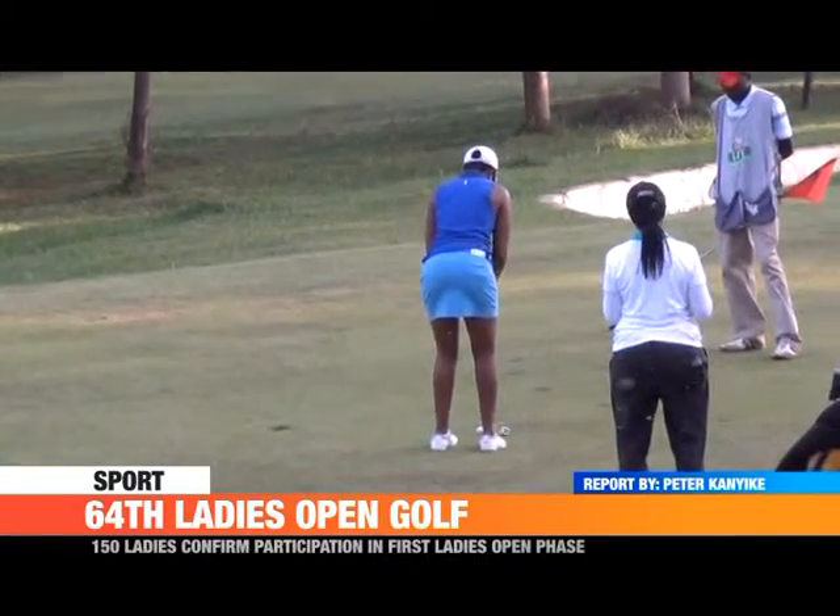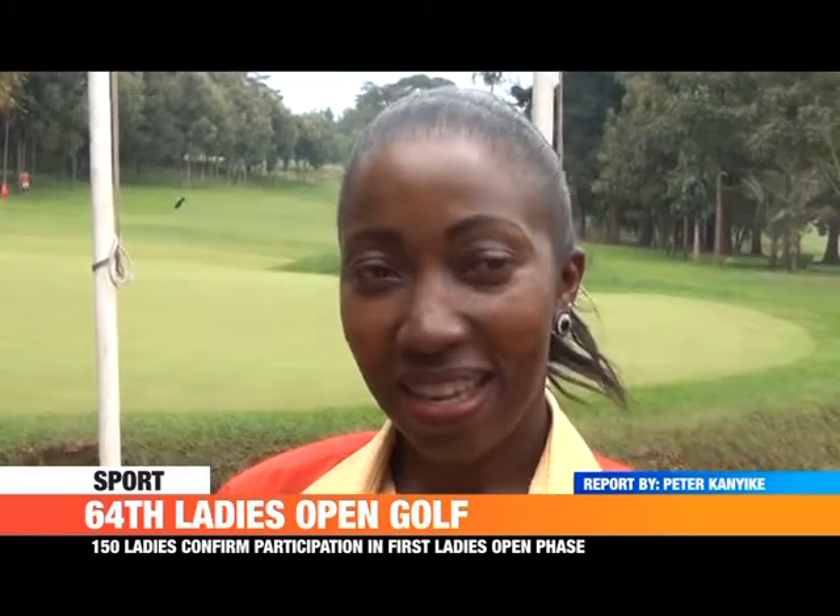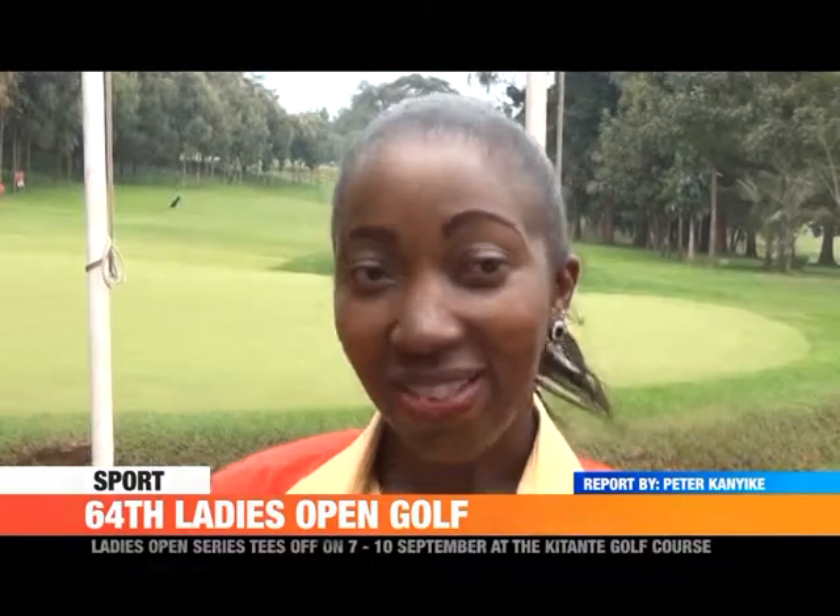My biggest challenge would be the course. I don't play human beings. I aim at playing the course and redesigning the course.